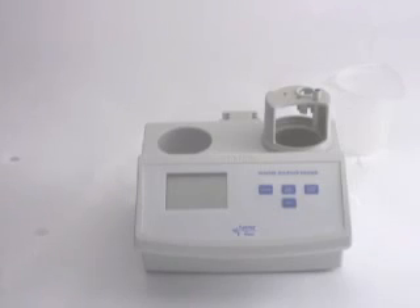Welcome to Hanna Instruments. Today we're going to be going over the setup, calibration, and testing with the HI84100 to test free and total sulfur dioxide in wine.